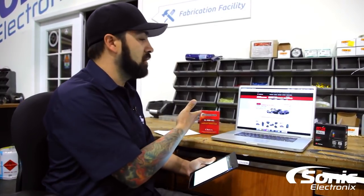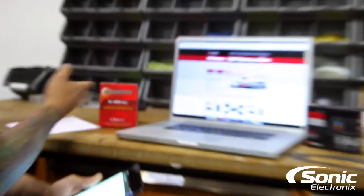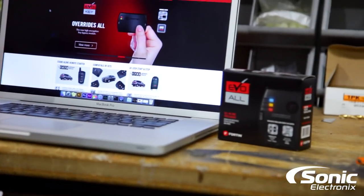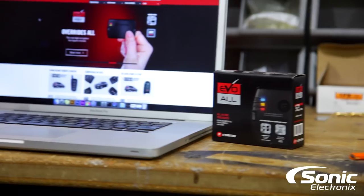Right behind me I've got probably two of the most popular immobilizer bypasses that we sell. One of them is by Omega — it's the OLM Dball — and then we also have the Fortin Evoall. They essentially do the exact same thing; they're both 100% universal, so realistically either can be used with just about any security system out there.